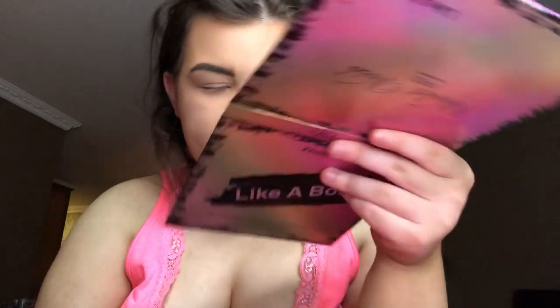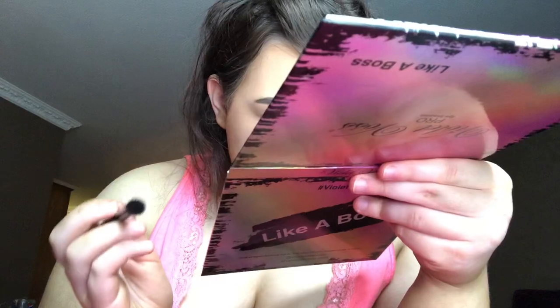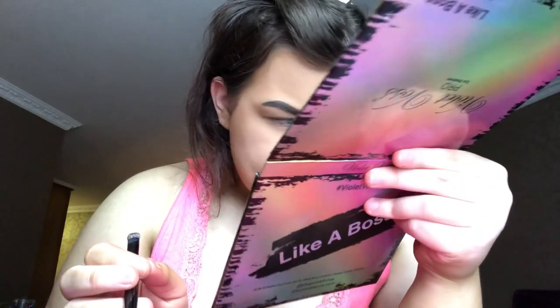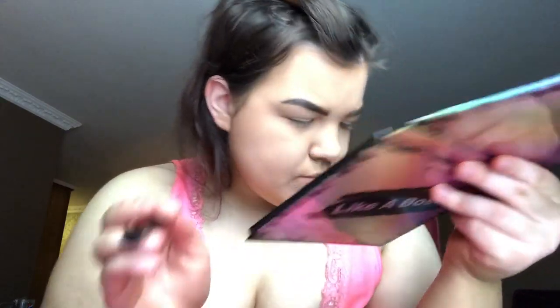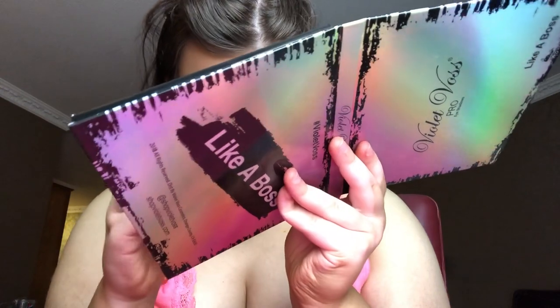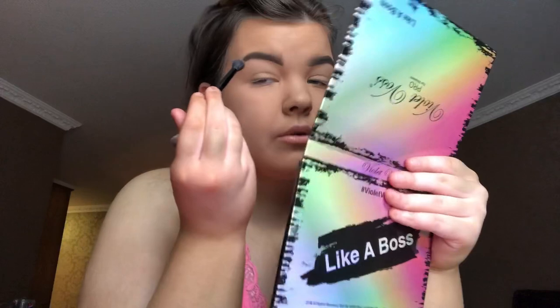We're gonna go into eyeshadow and this is also a first impression - I've got the Like a Boss palette by Violet Voss but I haven't tried it out yet, so this is kind of like a first impression video as well as a GRWM. The one I'm gonna use first is Women Crush Wednesday over here - I might use this as a transition shade.